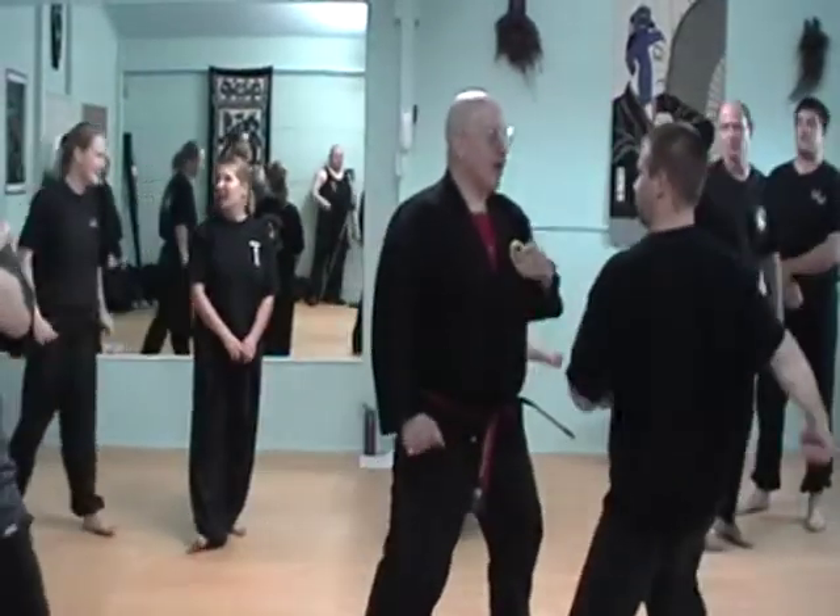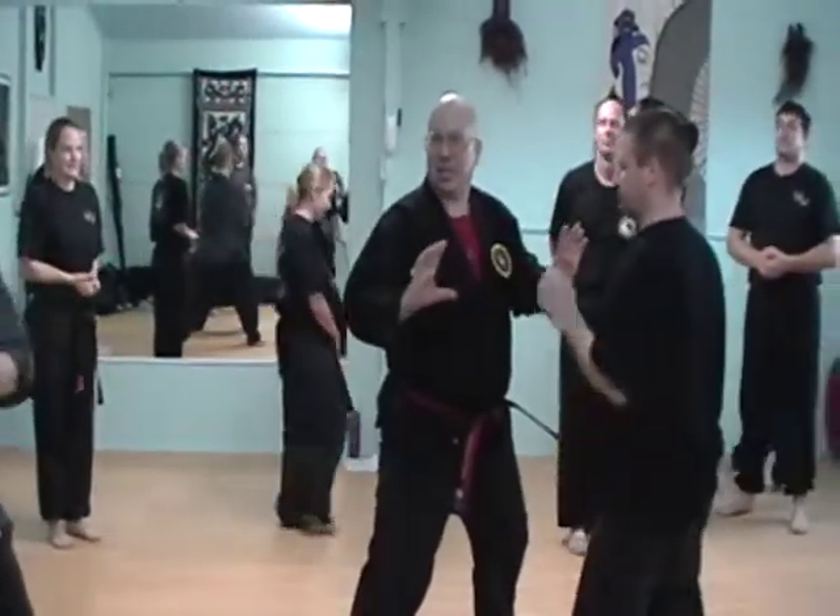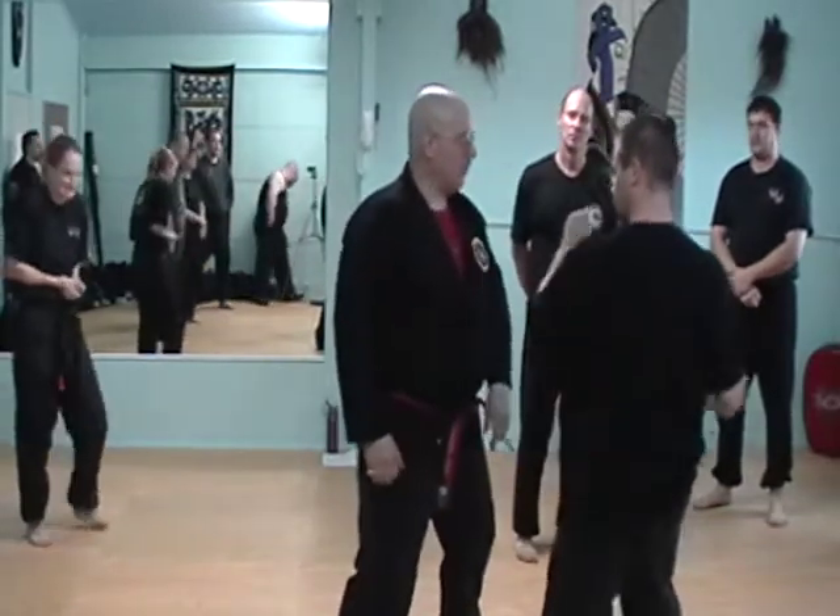Now, next two hits. Okay, everybody, you're paying attention to the points, okay? Now, roundhouse comes.